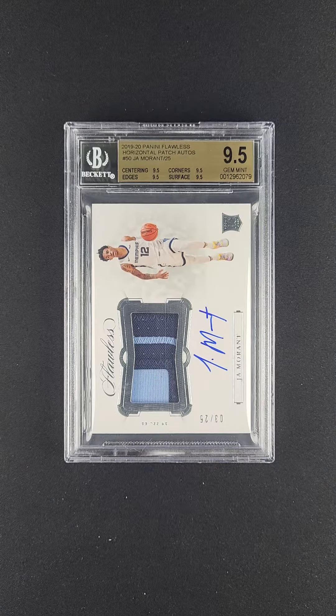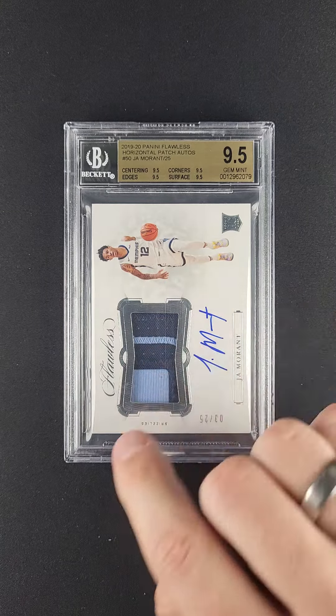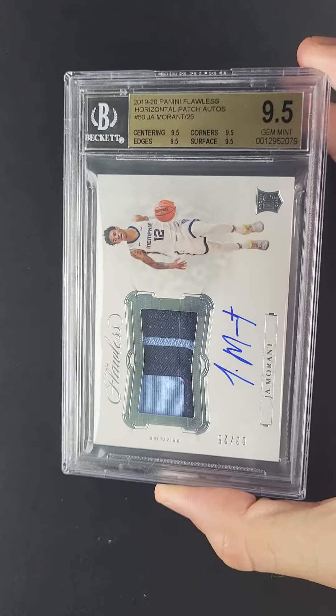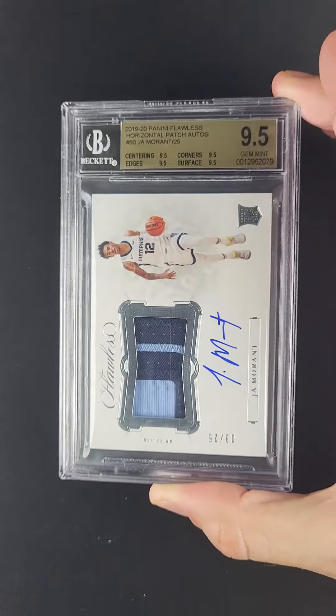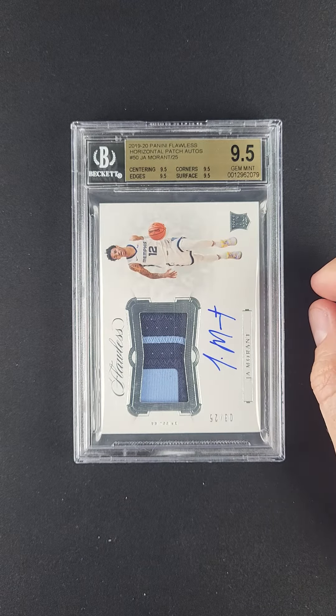Beautiful base issue horizontal flawless John Morant rookie. These silver foiled horizontal flawless cards are always limited to 25 copies. This particular example is serial number 3 of 25 — absolutely gorgeous preservation, tremendous patch color, and look at all the stitching going through it, just lots of character. Perfect autograph in terms of how it struck.